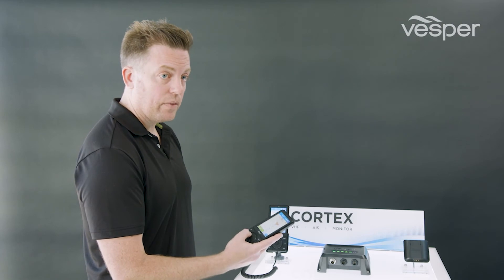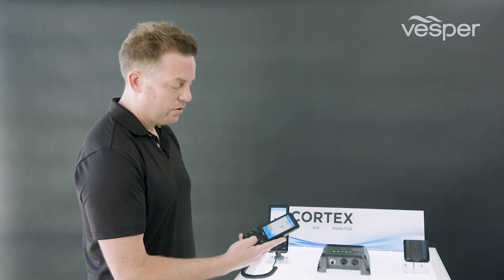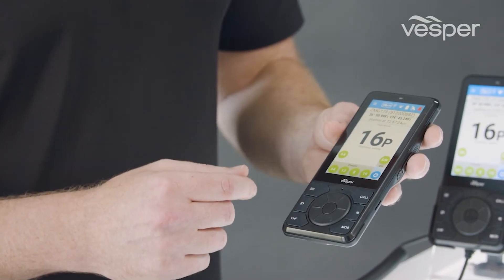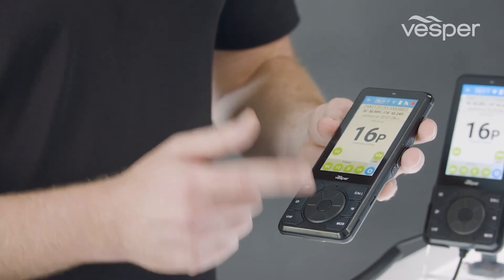All of the core functionality and device navigation can be achieved through these buttons. All the critical functions are right where you need them. We have DSC calling, changing my channel to 16, dropping a MIB waypoint.